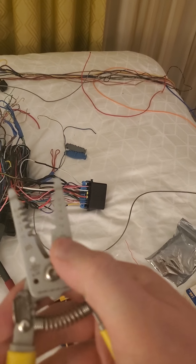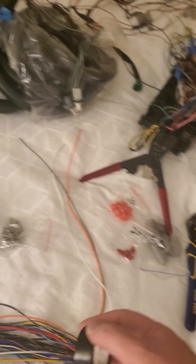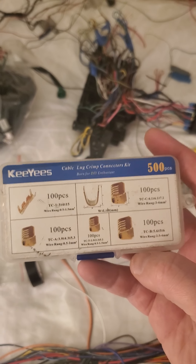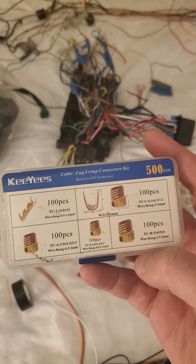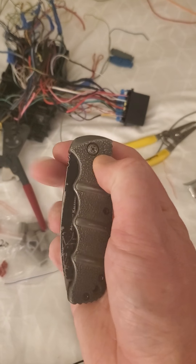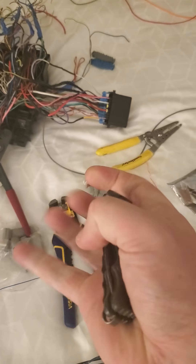Electrical tape — you're gonna need a lot of it, even if you don't wrap your harnesses completely, just for making little tiny corrections. Cable lug crimp connectors are the lifeblood of doing any type of wiring harness, otherwise you have to solder, and no one wants to solder in a car because solder makes things not really bendable. Definitely get yourself a set of those. A knife is always good too, if you mess up and need to cut some tape.